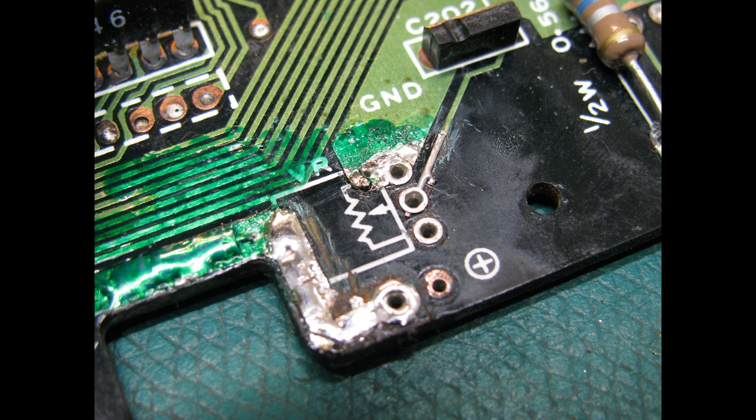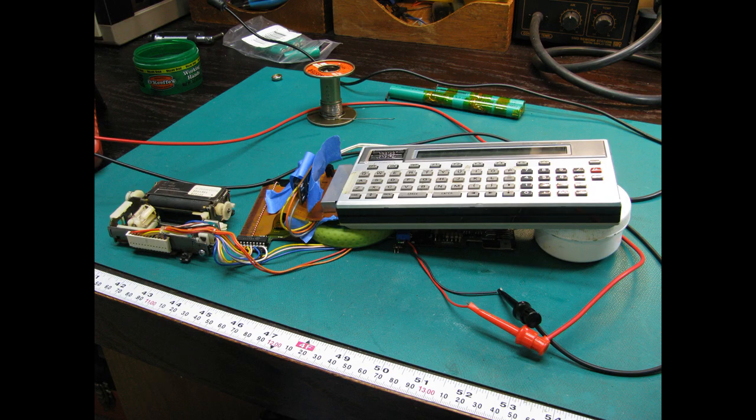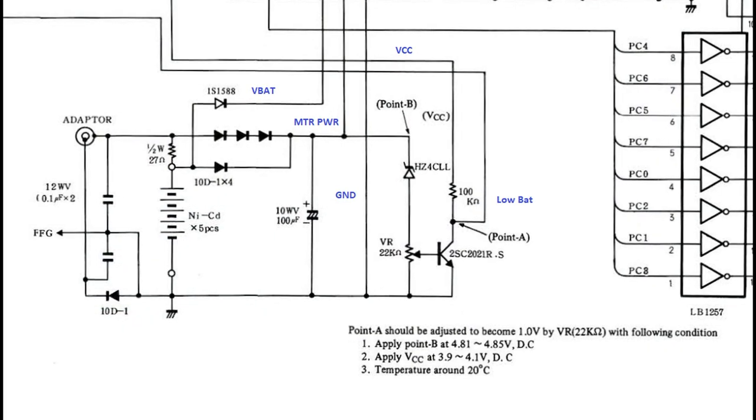The closest pot I could find to fit the location was only 20k, not the 22k of the original, but I figured as long as it could be adjusted to the proper voltage trip point, it would work. Plugging in the PC2 for this test required some precarious placement of items under the PC2 and the flex circuit board with the expansion connector on it to keep everything separated and from shorting out. I borrowed a pace circuit repair kit from a friend and used some of the PCB via ferrules to fix the through holes for the pot. Luckily, the service manual had the adjustment procedure for the pot — you have to apply the correct voltages to two locations, VCC and point B, and adjust the pot until you get one volt at point A. It's a very touchy adjustment, but the 20k pot worked fine and all seemed well.